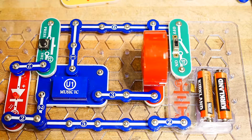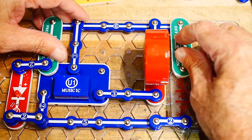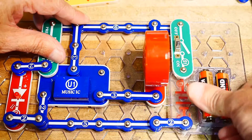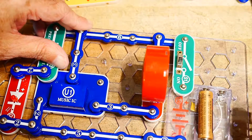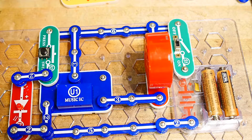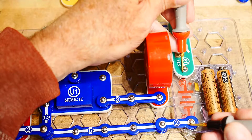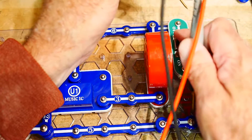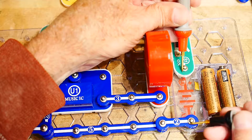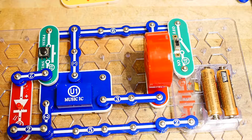I don't know, I hooked it up just like the diagram. I can only imagine the batteries are low, so let's test those. We have 2.3 volts — that is pretty low. And when I turn it on it drops down to 2 volts, so that's probably it: it needs new batteries.